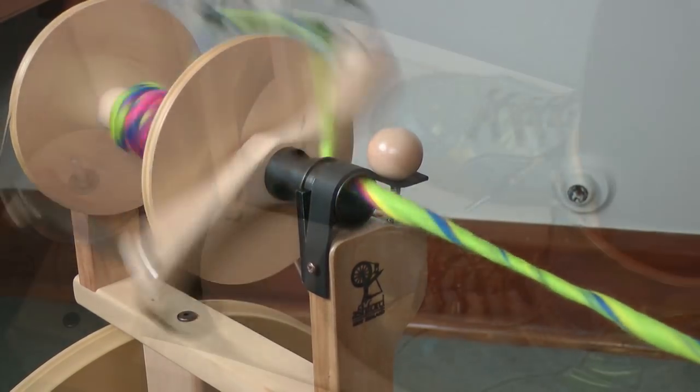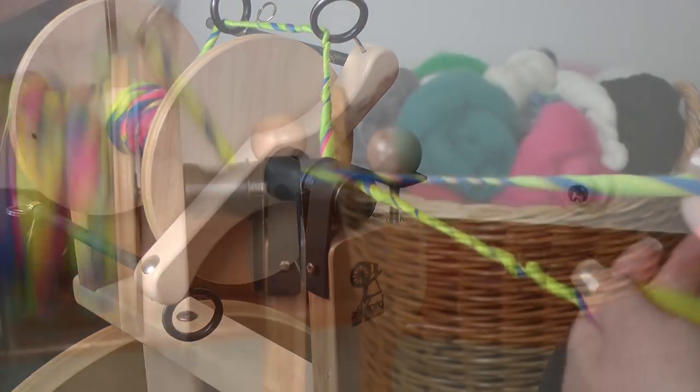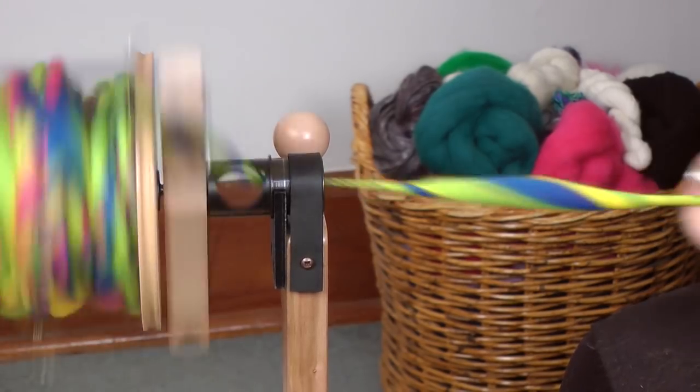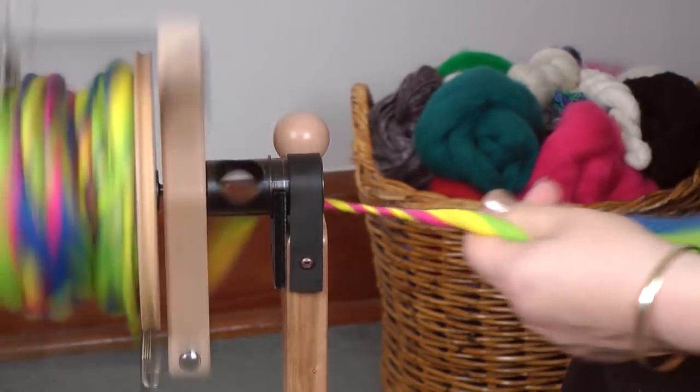Because if you treadle fast, you're just going to get way too much twist in there. So you can see how easy it is to spin a large lofty single. And if you wanted to add some slumps into that, you can.